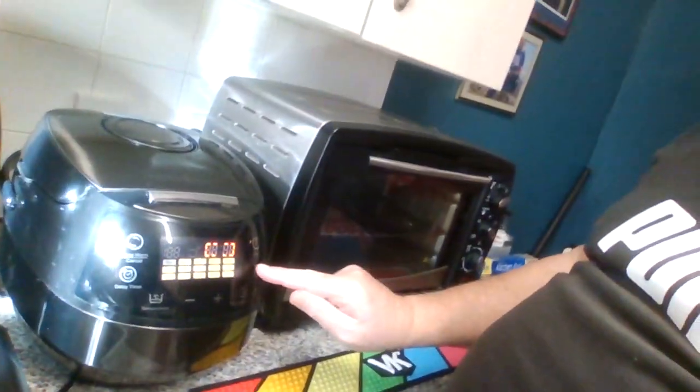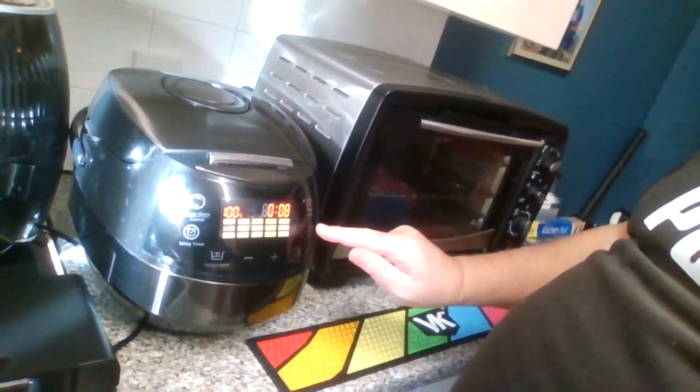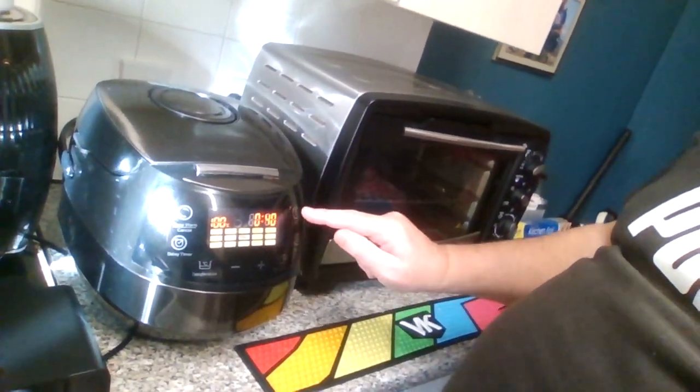It should be pretty good. That sauerkraut isn't pickled, as I say — it's the Polish style one, so it's not going to be vinegary. I'm going to put it on in my Drinkol multicooker, set the temperature to soup for 40 minutes and see how it goes. I'll probably put it on again for another 20 minutes.